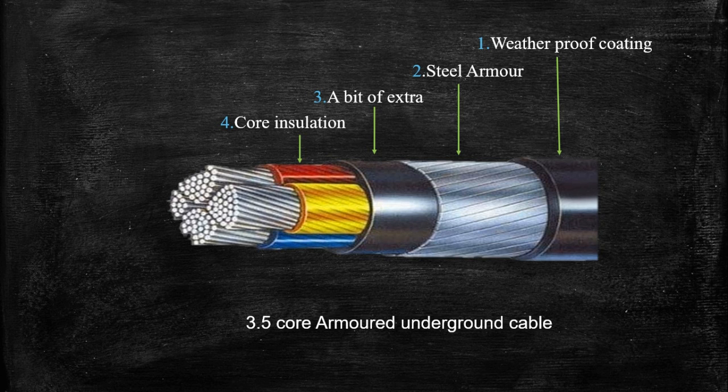This cable has steel armor, which is why it is called a 3.5-core armored cable. Now, what is this 3.5-core — what is this 0.5 core used for? We are going to answer this question very soon. Here you can see a core that is half the size compared to the other cores. We are going to see this in a few minutes.